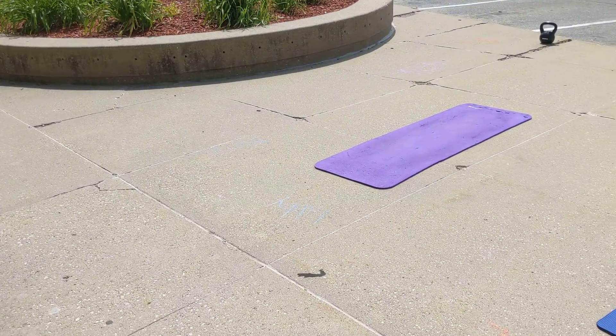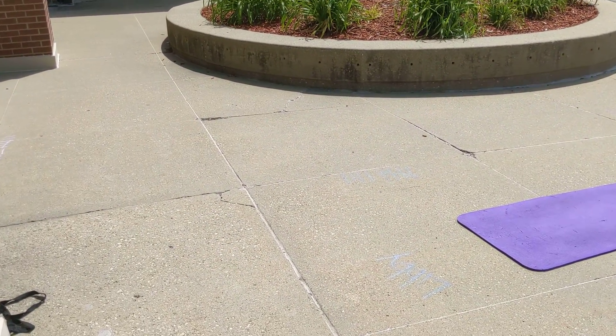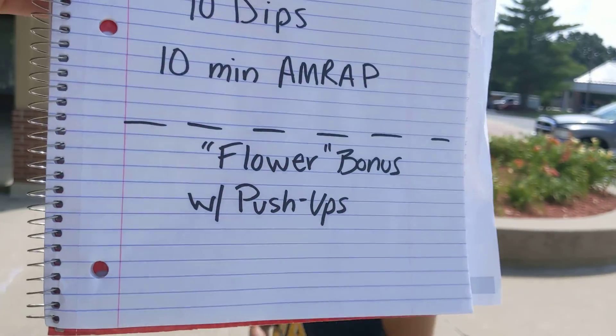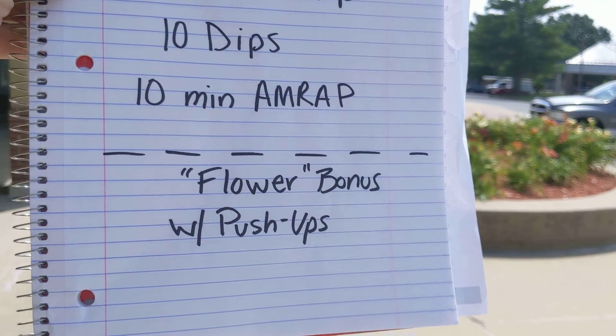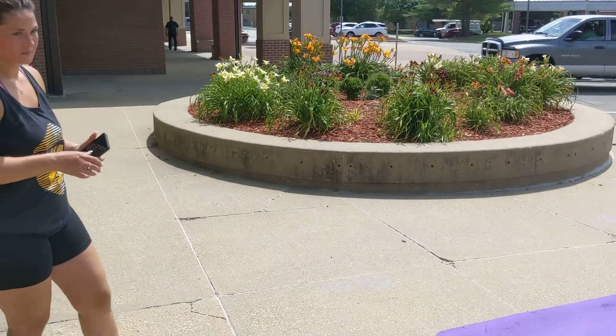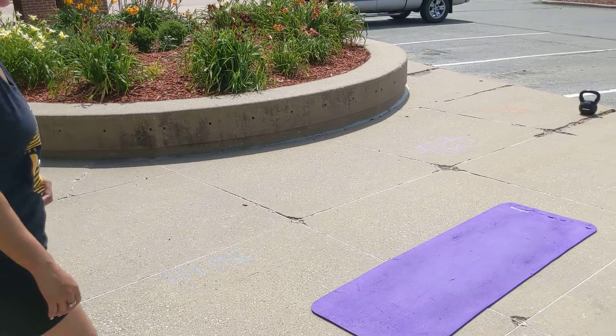I lost my demonstrators today. Aaliyah's going to come demonstrate what these exercises are. They're kind of mad at me after this one. The bonus round that we're going to talk about is the Flower bonus with push-ups today. You guys are in for a real treat, so stay tuned to the end. Aaliyah's going to demonstrate what we've got for those kettlebell swings.